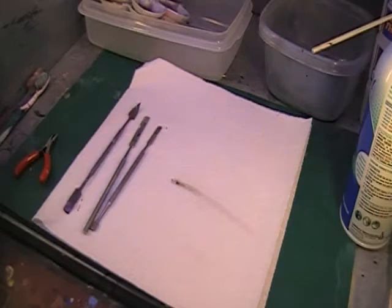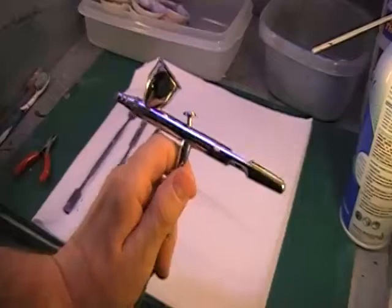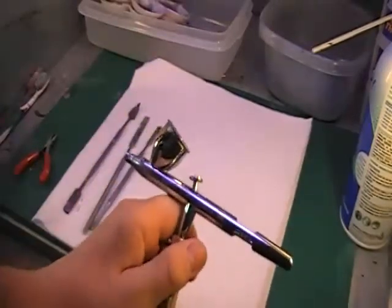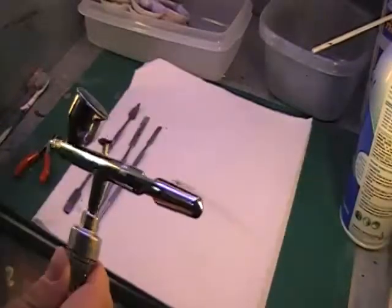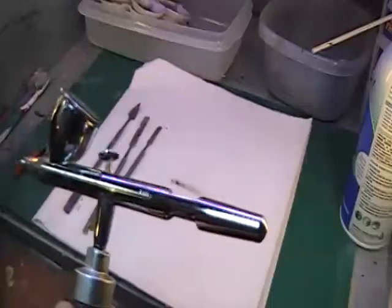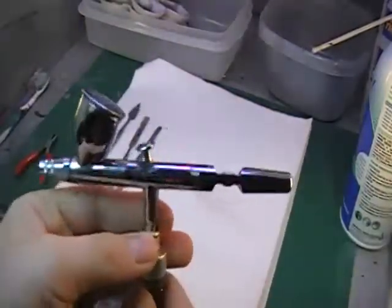The first thing I'm going to start off with is airbrush maintenance. I'm not the best at keeping my airbrush clean. Typically I clean it really good once before each kit. Here's my airbrush — it's still kind of dirty from the last time I used it. It's still got some paint on the outside. So what I'm going to do in this video is take this thing apart, show you how I clean it, and give you some ideas on how to maintain your airbrush so you get the best performance.